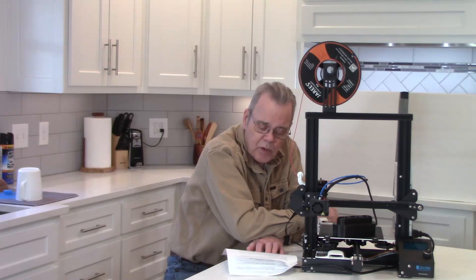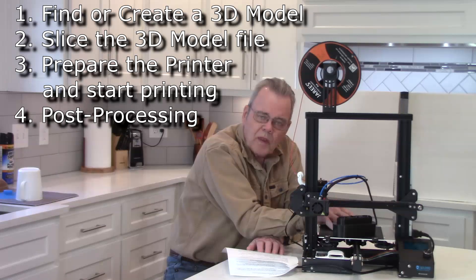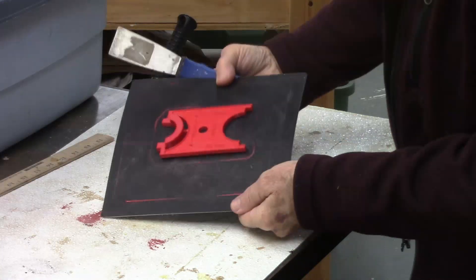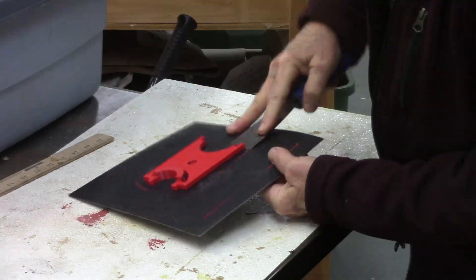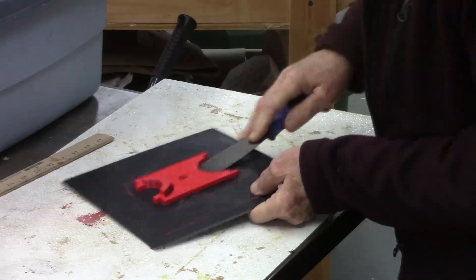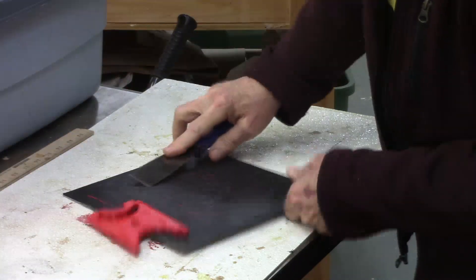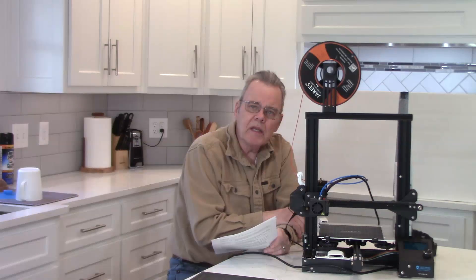How long a project takes depends on the filament, the machine, and the complexity of the project — it could take anywhere from an hour or more to days. Post-processing involves removing the project from the bed. The printing pad is some sort of Teflon-coated surface so it doesn't stick, but if you flex it a little and get a putty knife under the piece, you can pop things loose. And there's that little gauge. Once it's off, there may be a need for some light sanding or finishing depending on your project.